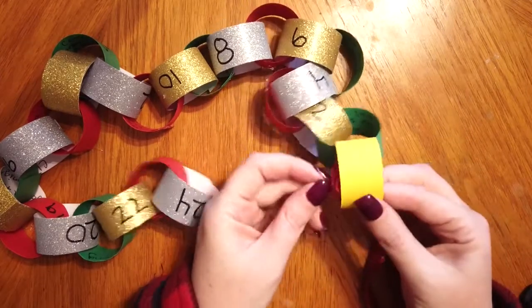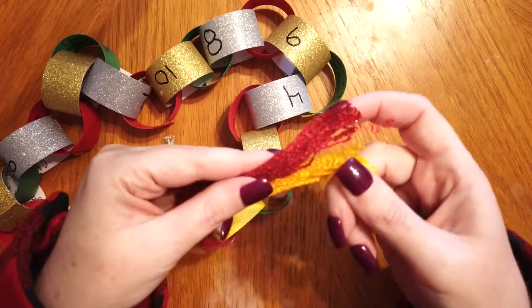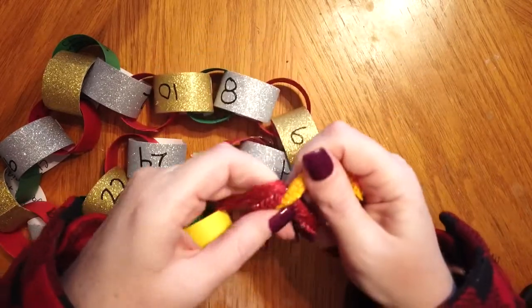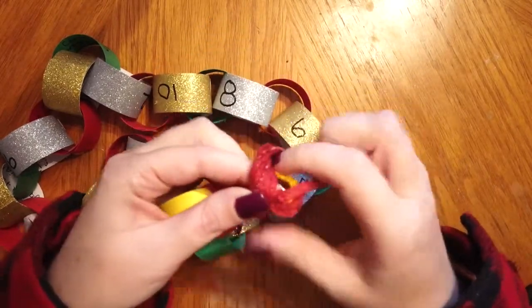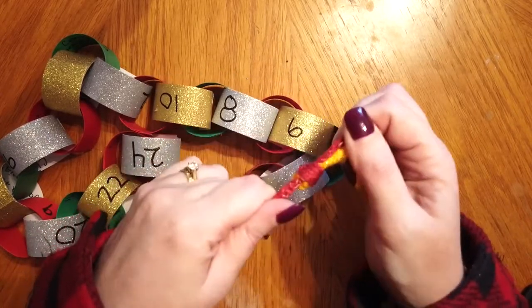I'm just going to use a piece of red yarn and tie that to my yellow loop to use as my hanger. You don't have to put a hanger on it, but I haven't decided if I'm going to hang mine in my tree or if I'm going to hang it on a wall.